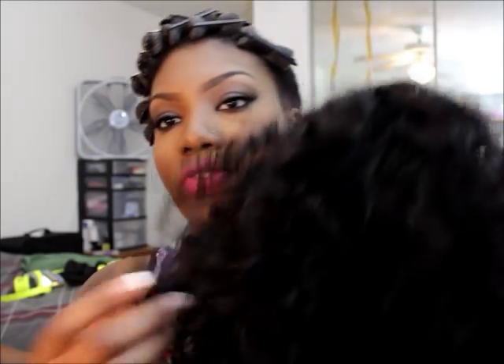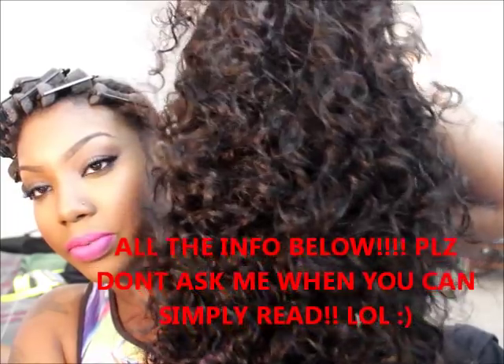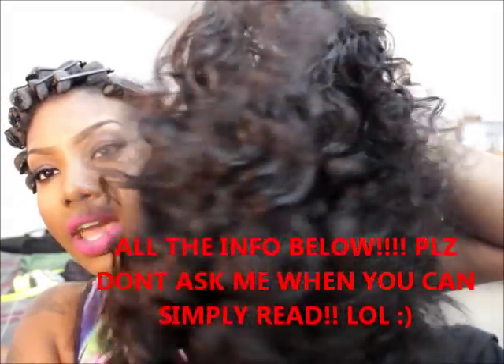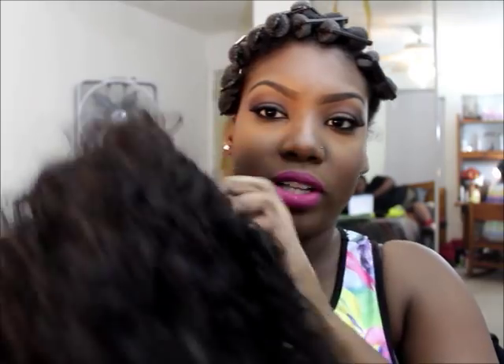I wanted to do a part two on my hair because I've been getting a lot of questions about it. For the longest time I only wear two types of curly hair, and the main one I wear is Tiffany Hair Studio Indian curly hair. I've been purchasing from them since 2008, and some of the hair in here is actually from 2008 — it's the Indian curly hair and I made it into a unit, so it's a half wig.